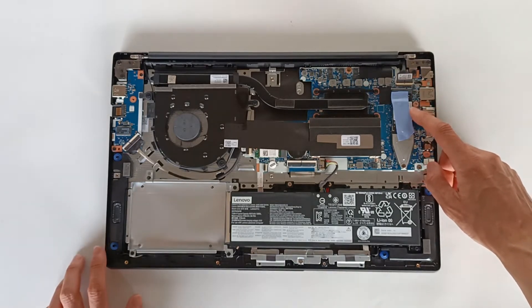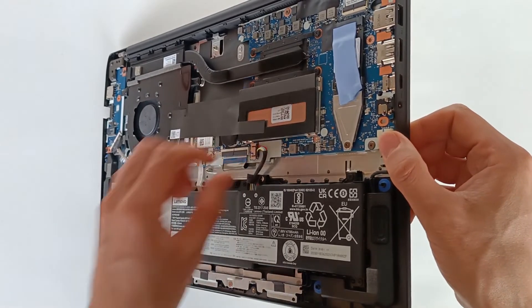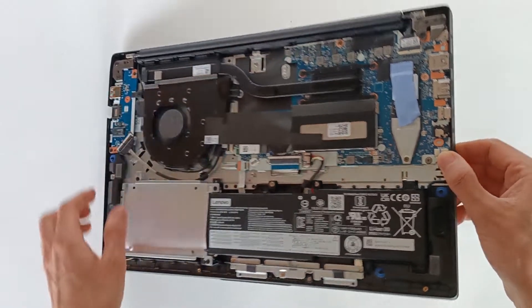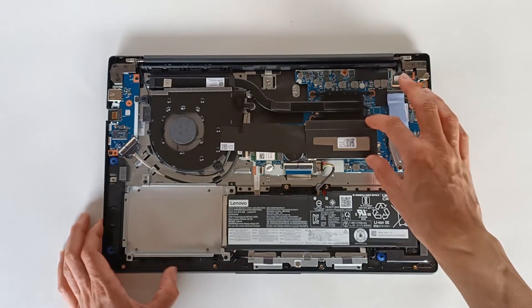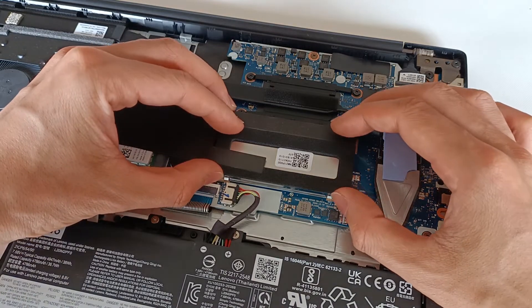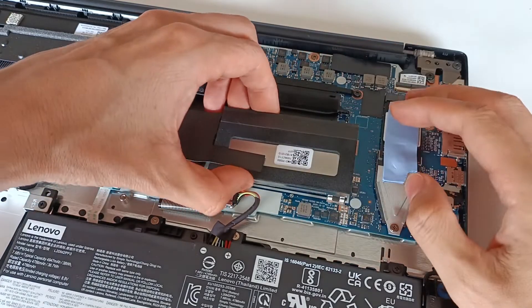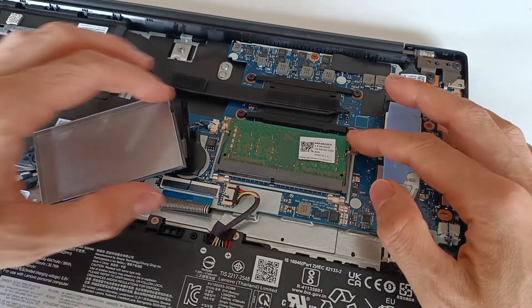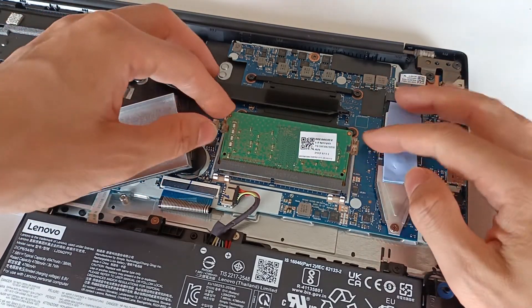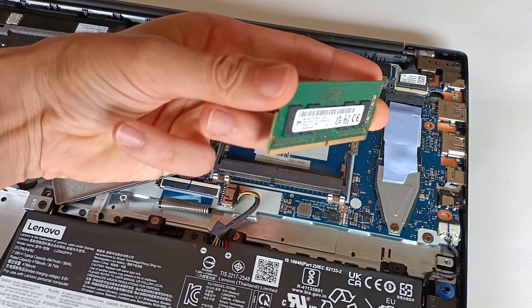We have the RAM memory, which sits under a metallic part that appears to be welded. After finishing the video I confirmed it is possible to remove this cover — it is very stuck, but when I opened it, we reveal the RAM module and see that the memory is not soldered. There is only one memory slot. We pull the tabs to take out the module, which is DDR4 RAM, so we can replace or upgrade this memory.